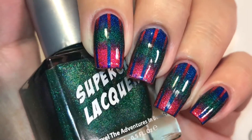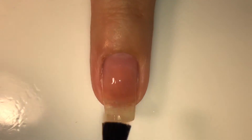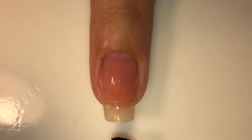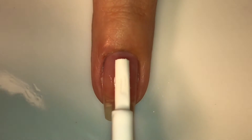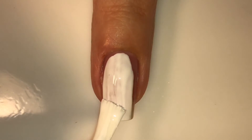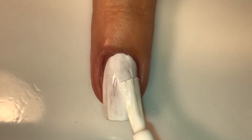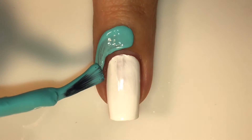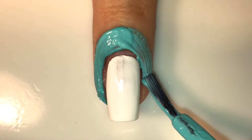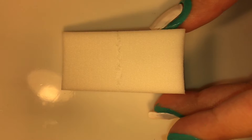So if you want to know how to recreate this design, just keep on watching. Starting off, I'm going to be applying my favorite base coat — this is the Yellow Stopper polish — and once I've done that I'm going to do two coats of this white polish from Sally Hansen. All details for everything I'll be using are in the description box below. To protect my skin from the gradient, I'm going to be applying some liquid latex around my nail.